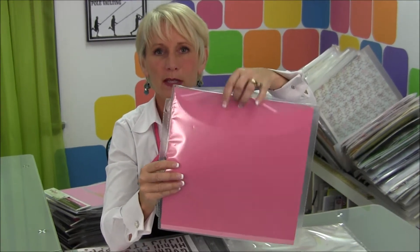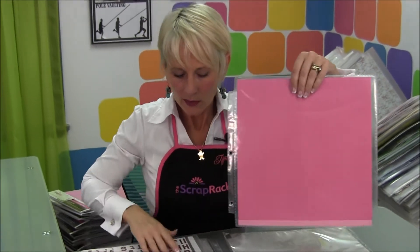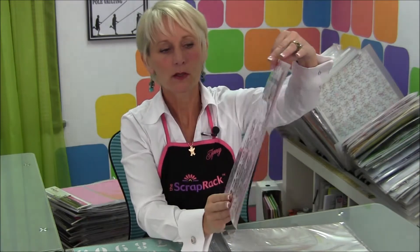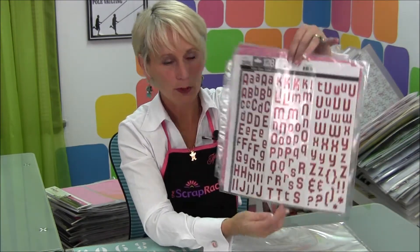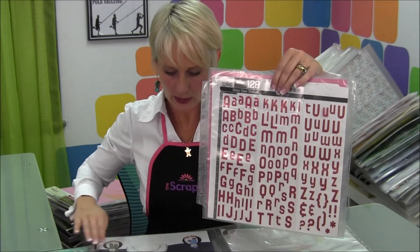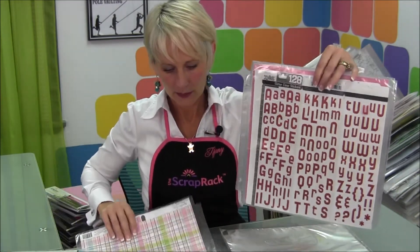Like all of our basic storage pages, it's got the little crescent cut flap over the top. Some of the ways to use it: you can obviously use it for 12 by 12 stickers. This is actually a sheet of stickers that was folded up in thirds, but when I unfolded it and put it in here, I could see all the different stickers on it.